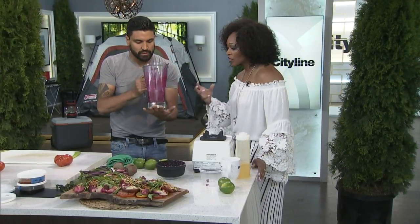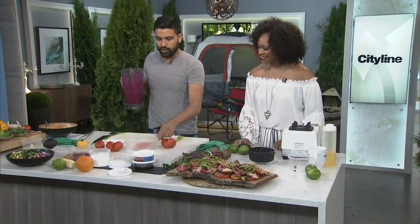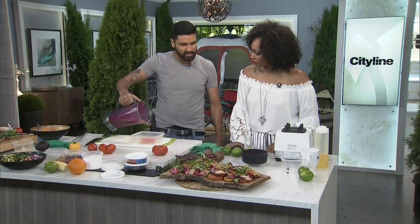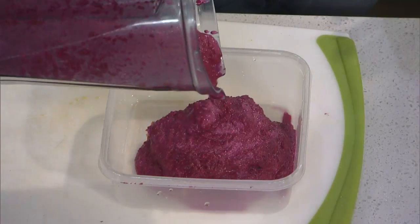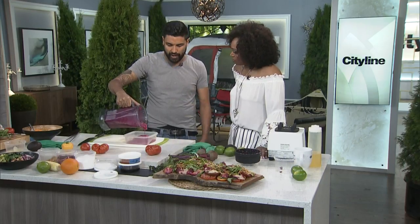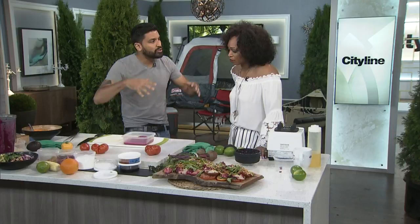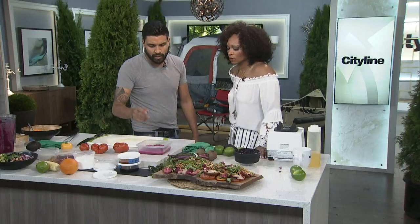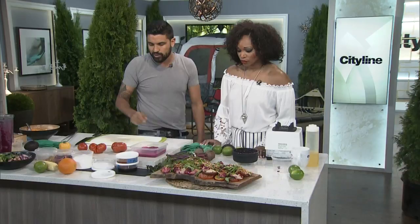Look how vibrant this is — how beautiful is this color? Beets offer such gorgeous color and they're so good. We have a piece of organic salmon here, enough for one person. You're going to take the salmon and completely cover it in the beet mixture. You might hear 'beet-cured salmon,' but there's not much of a traditional cure going on because there's no salt — it's not really being cooked. You want it completely submerged, and then you do that for 24 hours.